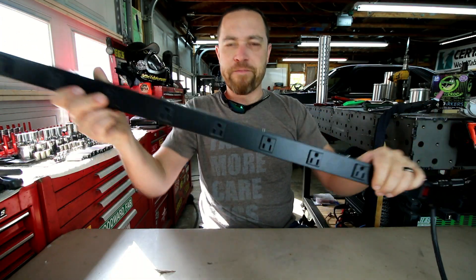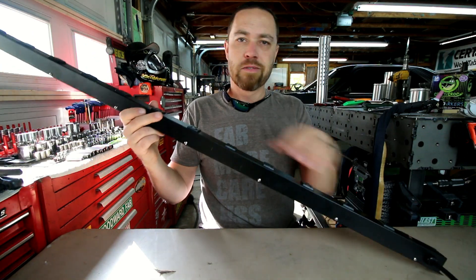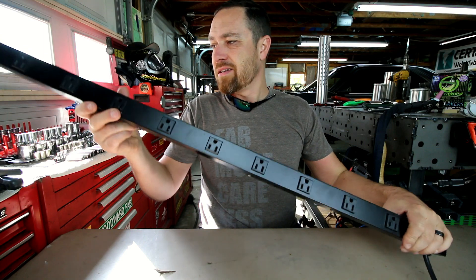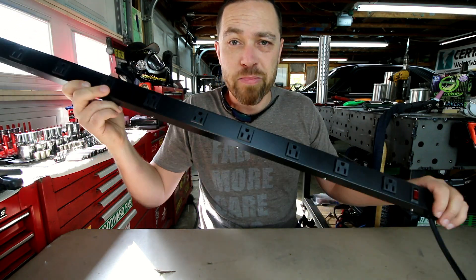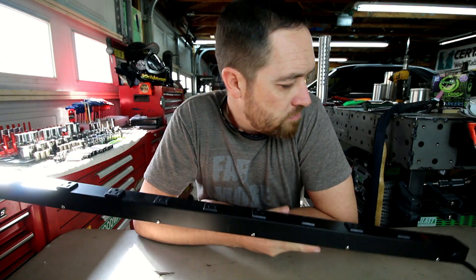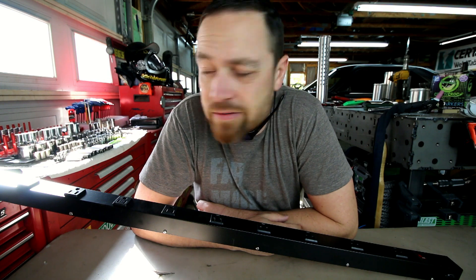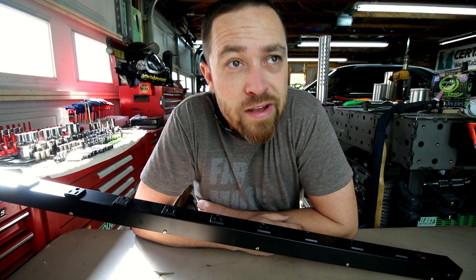Anyway, there you go. This week's tool: the four-foot metal power strip. 12 plugs. Get four or ten of these and you'll be good. As I always do, I'll drop you a link in the description. Go check them out — maybe it's something you've been looking for and just hadn't found.